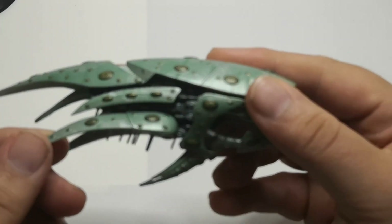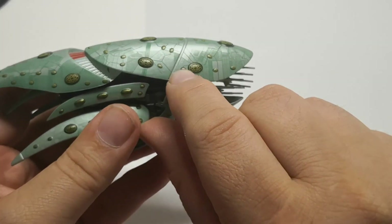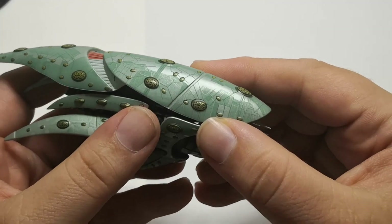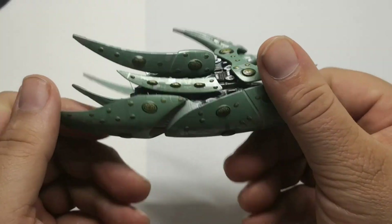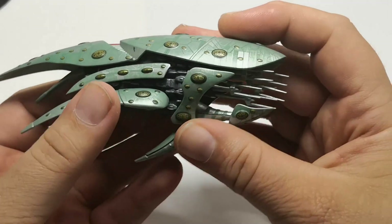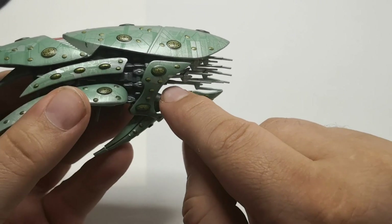So let's take a closer look. We have the holo emitters, which are these just here, and all these little ones. They're really nicely detailed all over the ship. As you can see, even on this section as well, on the front. Obviously it's got a lot of internal components and a lot of antennas.